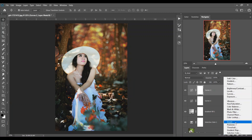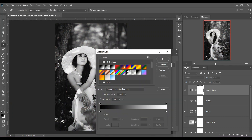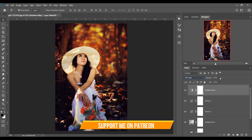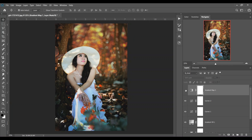Now create a Gradient Map adjustment. Select this gradient and change the blending mode to Soft Light. Decrease the opacity to around 14 percent. Adjust it a little bit — I think that looks good.